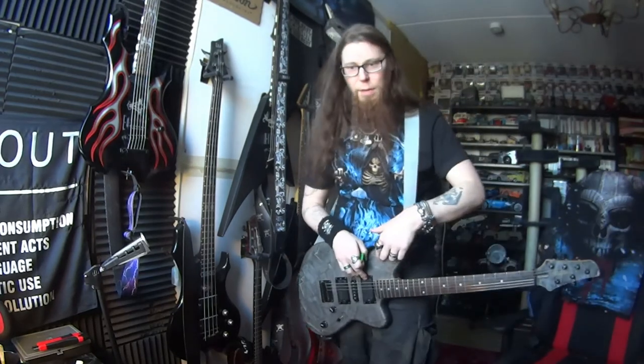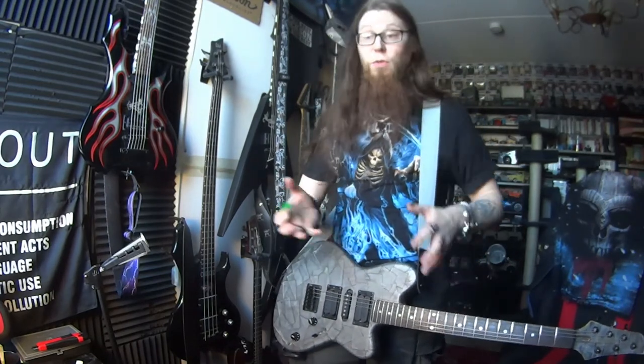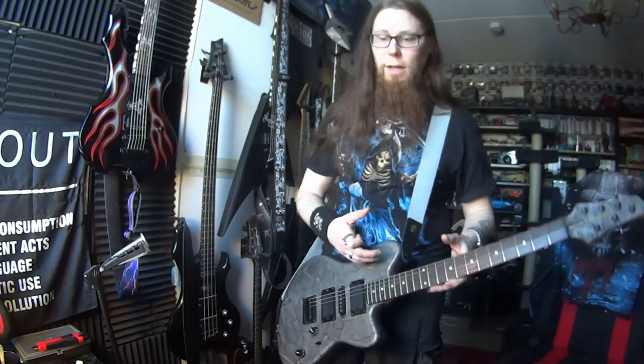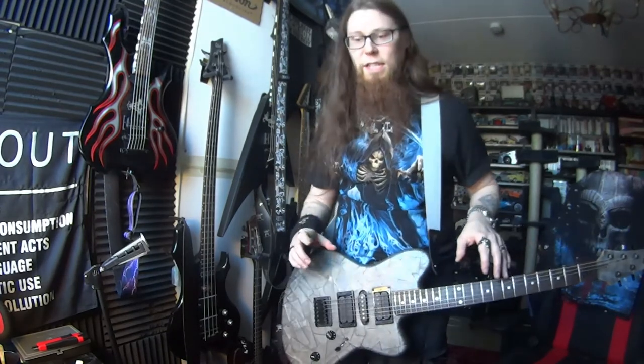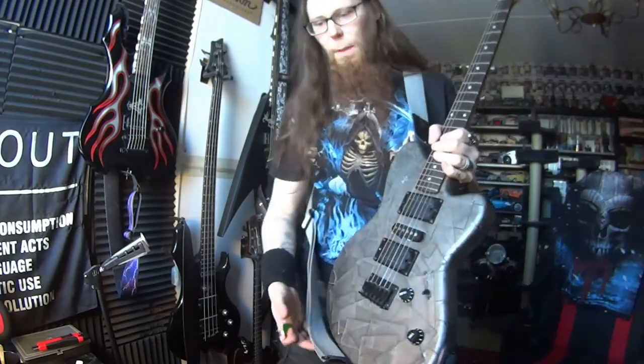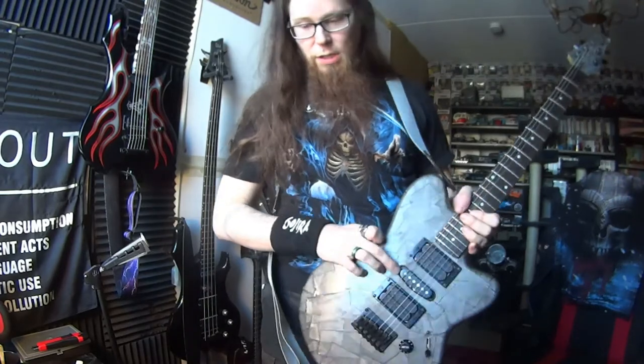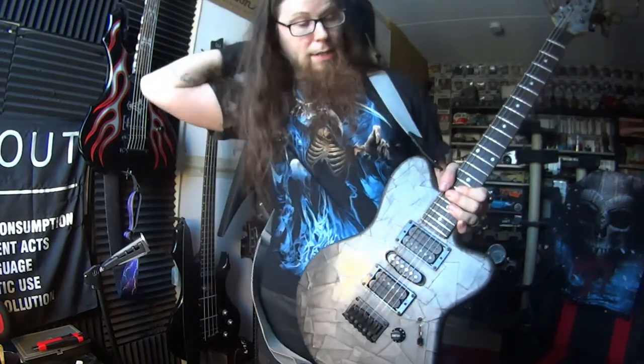How about this neck pickup? It's round and warm. That sounds good on my stuff too. I rarely use neck pickups, but in this case it works. Those really work. I just like to switch between the neck and middle pickups, and that's it.